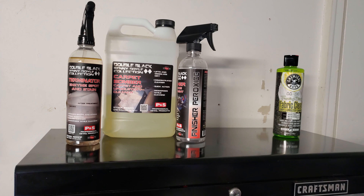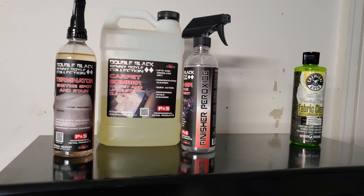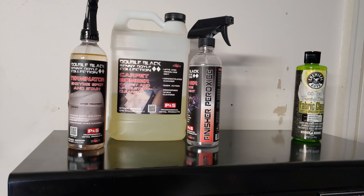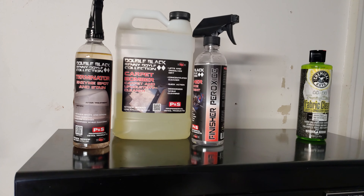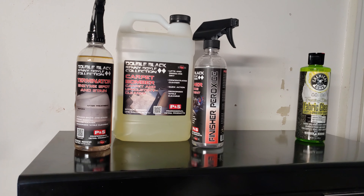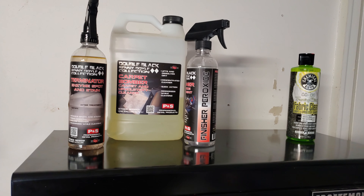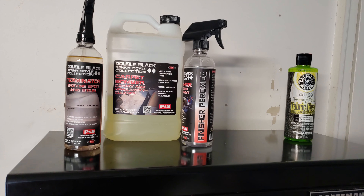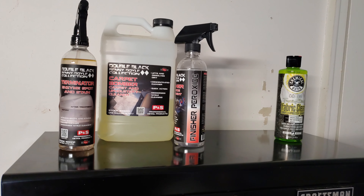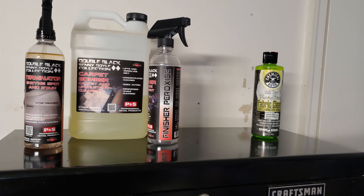Next up is what I use for carpet and upholstery cleaning. On the left is the P&S setup — these three things work in conjunction: the Terminator Enzyme Spotting Stain, then Carpet Bomber, and after extraction or cleaning you apply Finisher Peroxide. You don't have to use them together — mainly I use Carpet Bomber for extracting and Odor X for smells. The Finisher Peroxide I'll spray over odor sources depending on how bad and what the smell is.